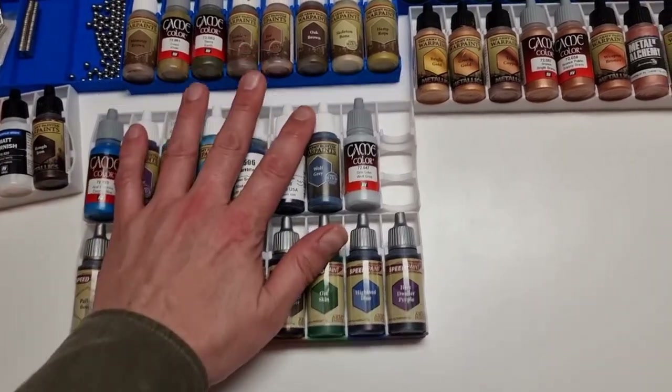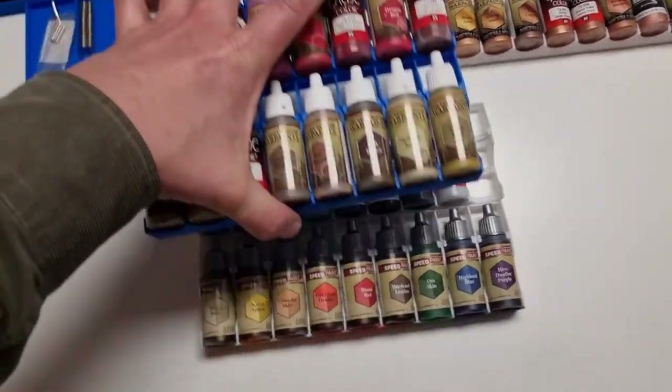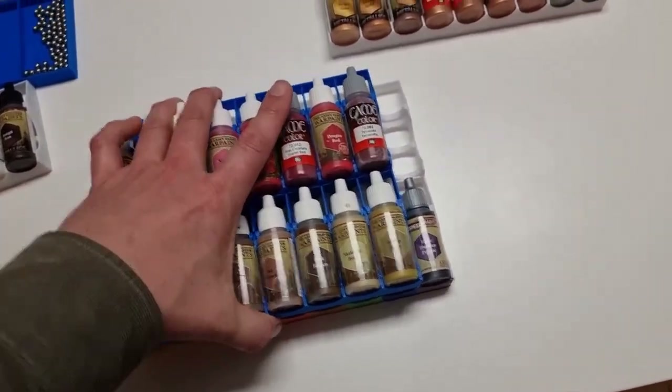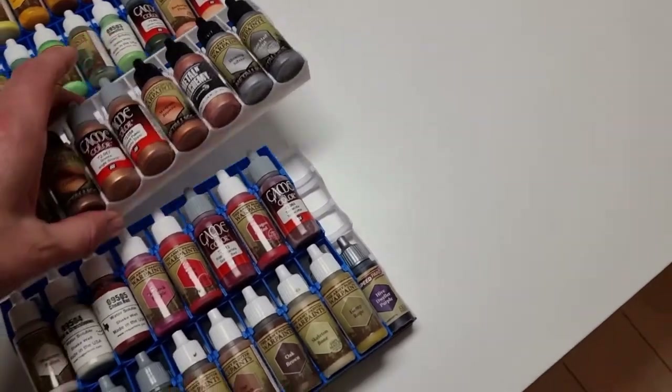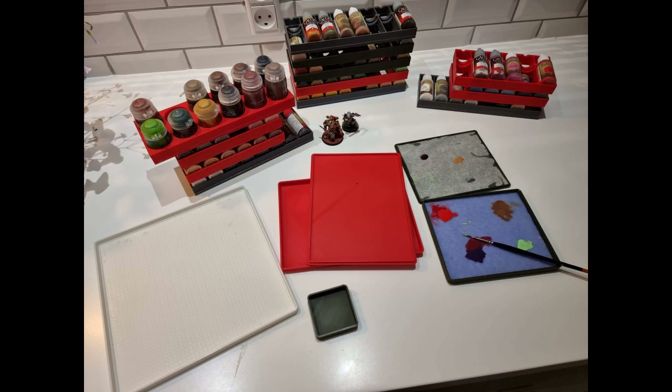Place similar paints in the same trays giving you an easy overview and nice sorting options. Print trays in your preferred color to assist sorting and print them the size you want or need. The trays are also useful at the paint table where they can be used to organize and store paints during and between paint sessions, while giving great overview of your color schemes and triads.